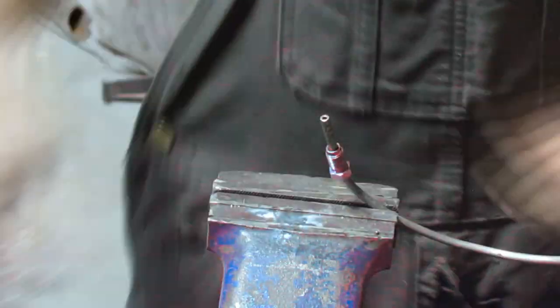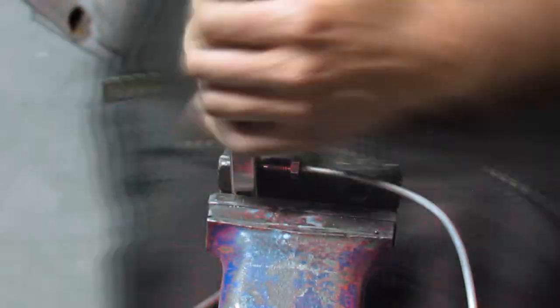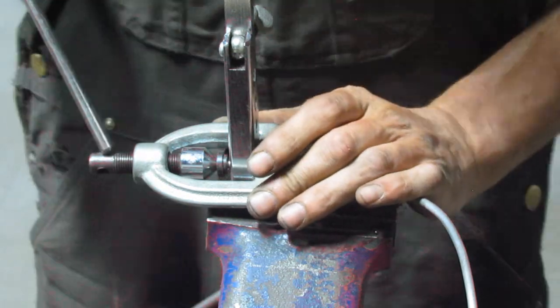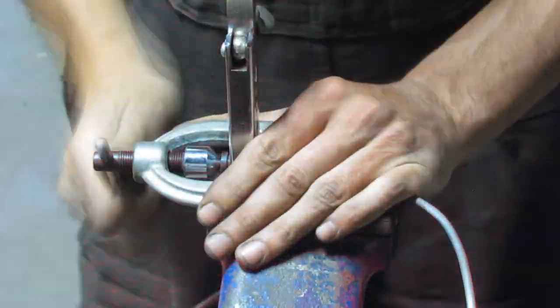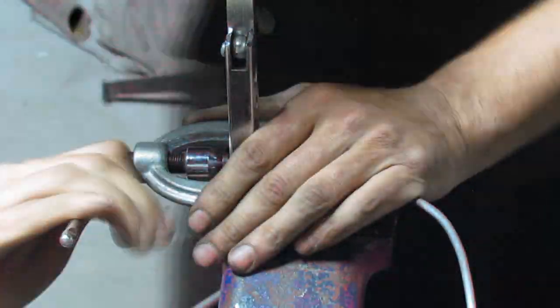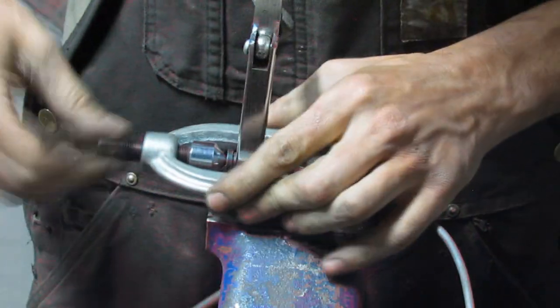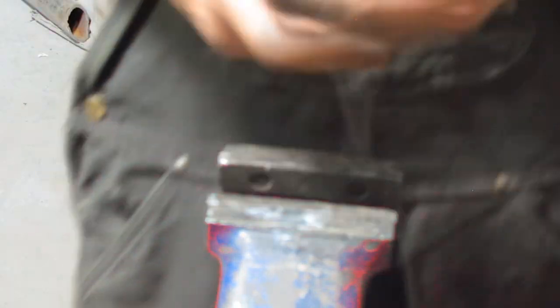I cut the new line to take out the fitting, then cut my existing line, removed the old fitting, put the new one on, and flared it. Single flare is done using this attachment here. If you need a double flare, you just remove the attachment and do it one more time with the cone only — without the attachment — which gives you exactly the negative shape of the single flare.